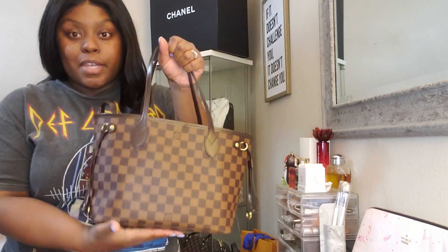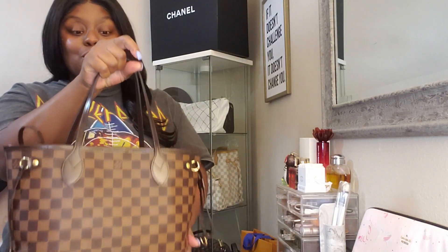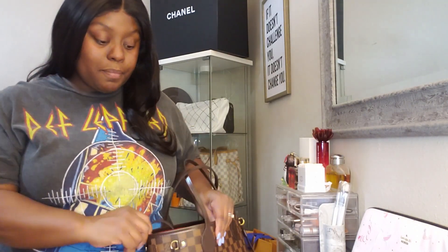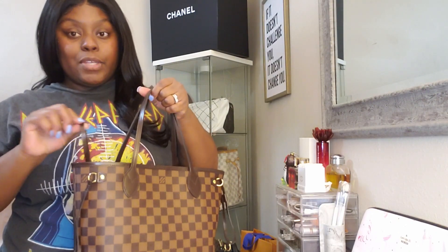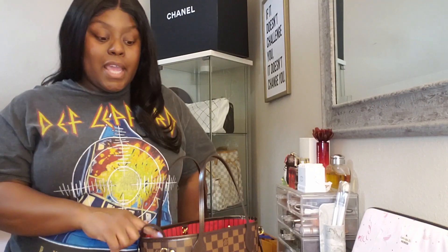Like all Neverfulls, it does come with a detachable removable pochette, which is really convenient. That is my Neverfull PM.